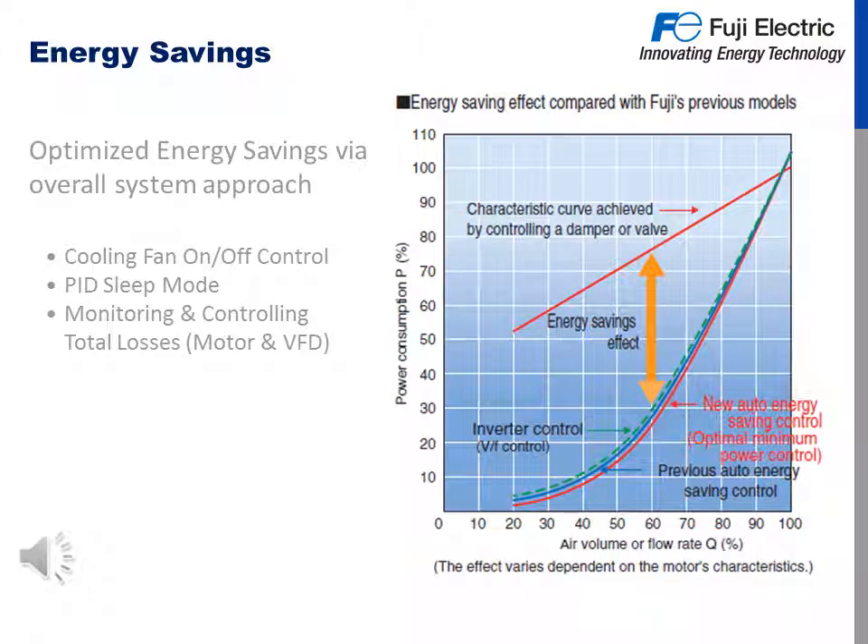A big reason to install a VFD is because of energy savings. Fuji Electric adheres to optimized energy savings via an overall systems approach. These methods include cooling fan on/off control, PID sleep mode where the PID loop continues to operate but the motor is stopped, and monitoring and controlling total losses of the motor and VFD.